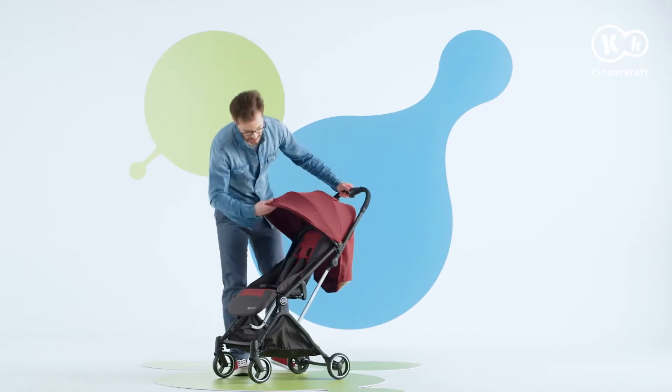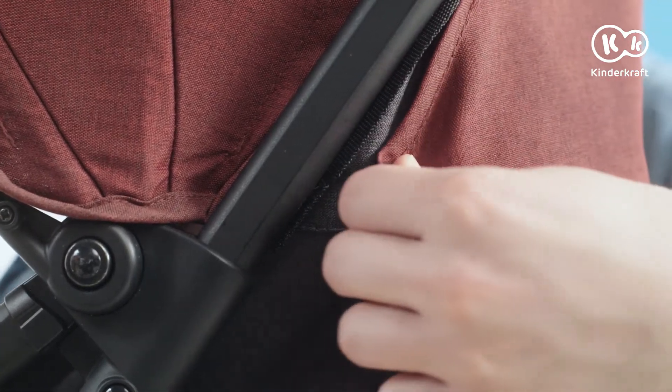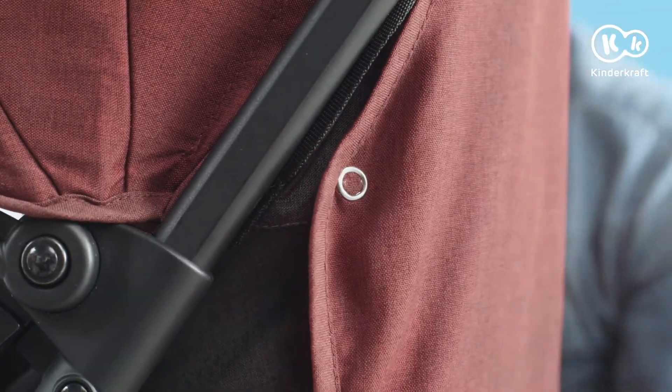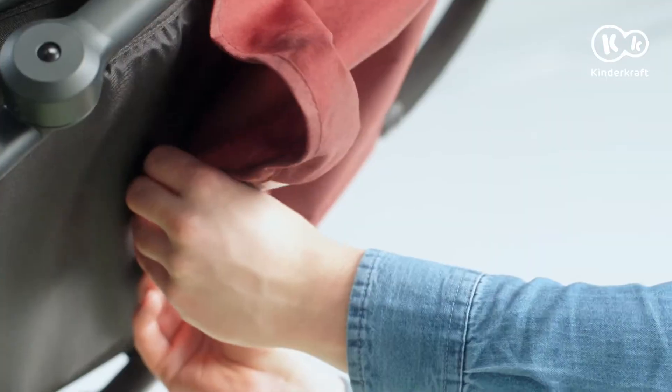The hood is already attached. All you have to do is fasten the snaps on the sides of the cover and the velcro underneath the backrest. All done.